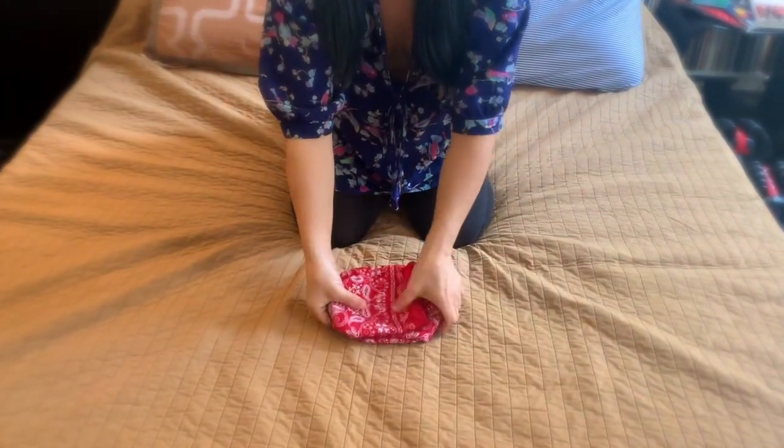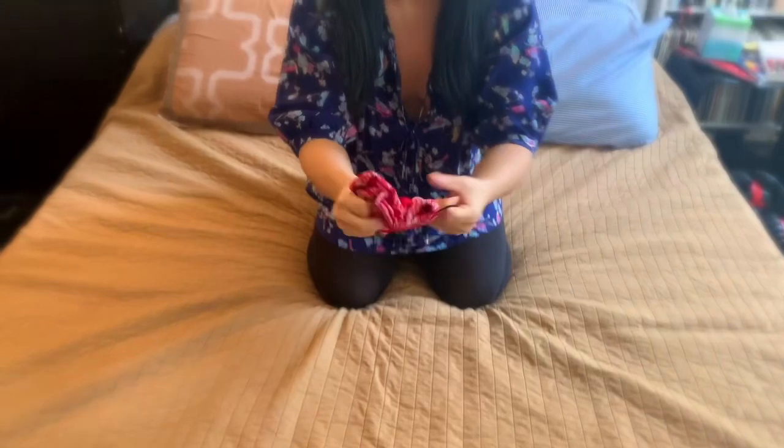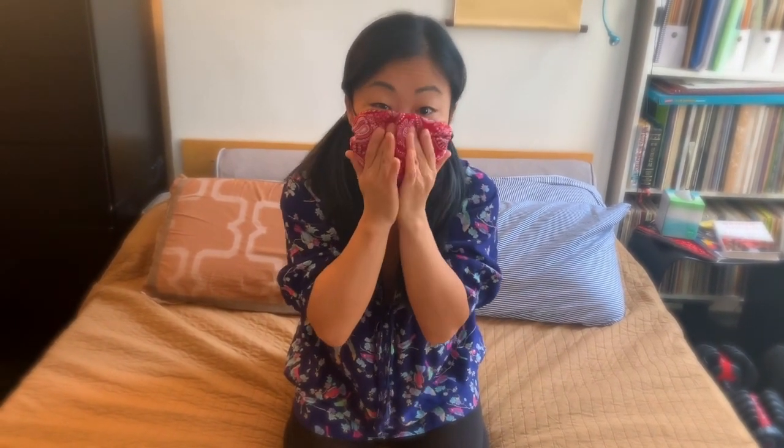Now you just fold the end of the handkerchief into the center of the handkerchief like this. So now you have something that looks like this. Now what you're going to do is pull one rubber band over one ear, then the other rubber band over the other ear, and just sort of shape it to your face. Thank you.